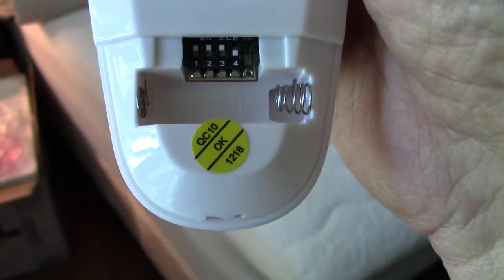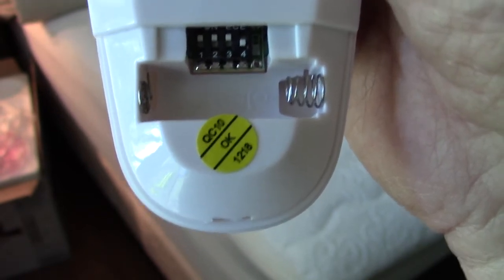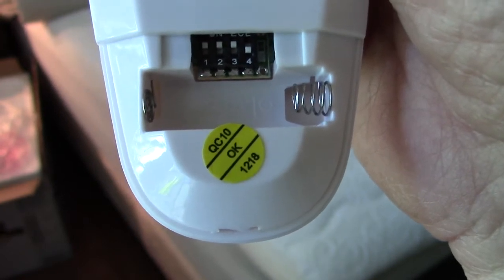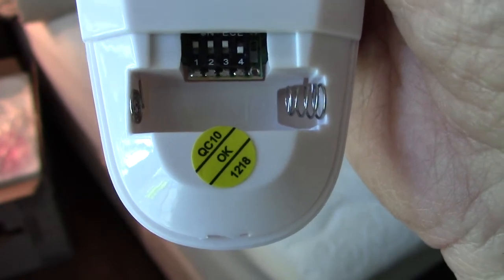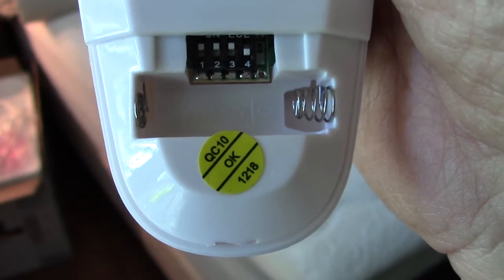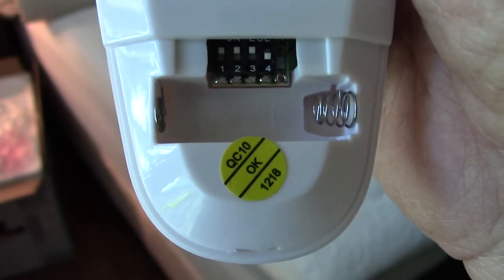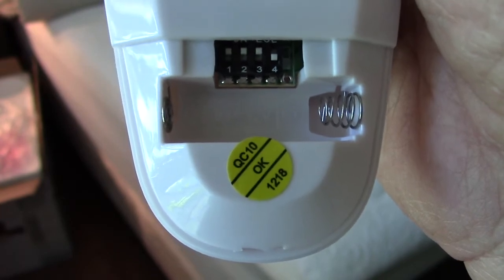You may not have this situation, but inside the sender you can see DIP switches one, two, three, four — they come all flipped on from the factory. Since I have two of these fans, I do not want one interfering with the other, so I flipped switch four off in the receiver when I put it into the fan housing, and I flipped it off here in the sender as well.